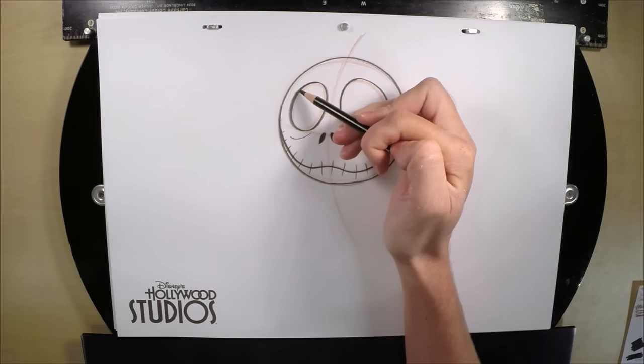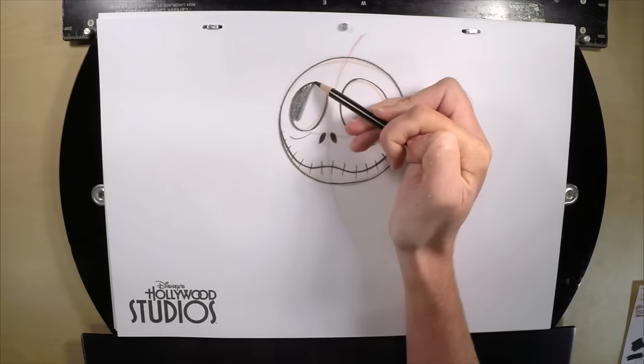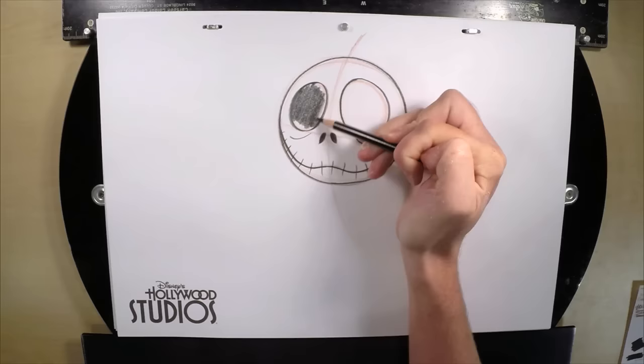Turn the pencil aside and use it like a paintbrush to shade in the eye sockets. The faster you shade the side of your pencil, the more even your surface. You want to avoid using the tip of the pencil — that's just going to take you forever, and generally it doesn't look too good.